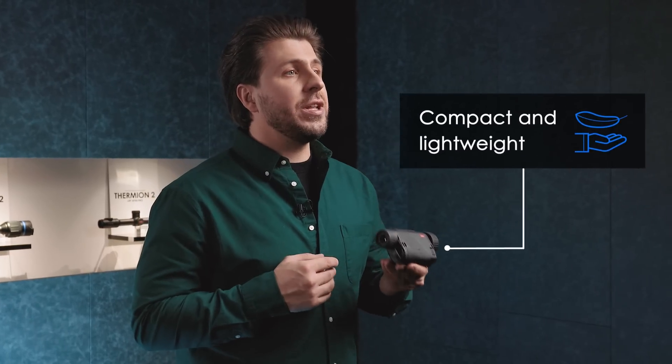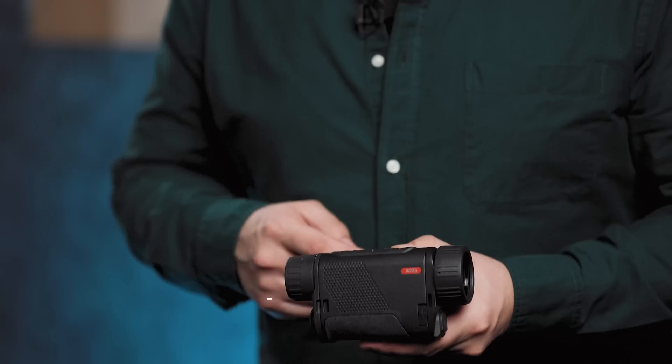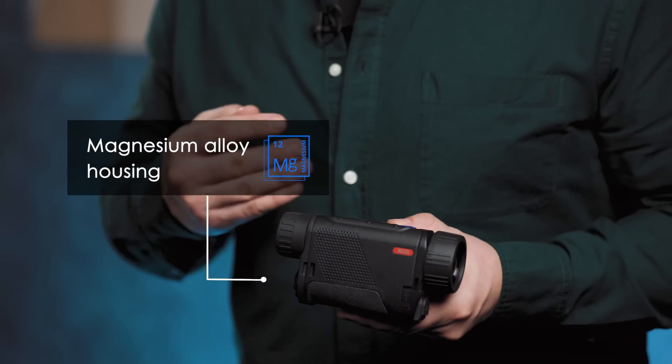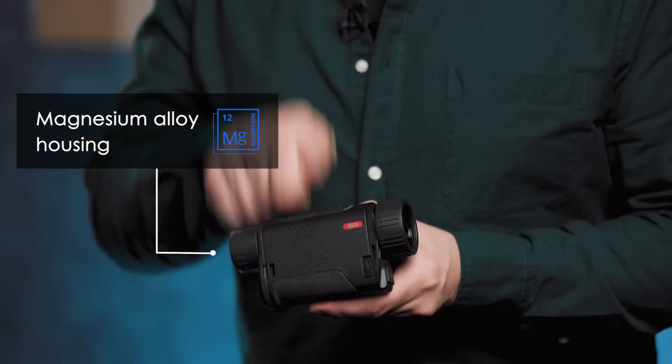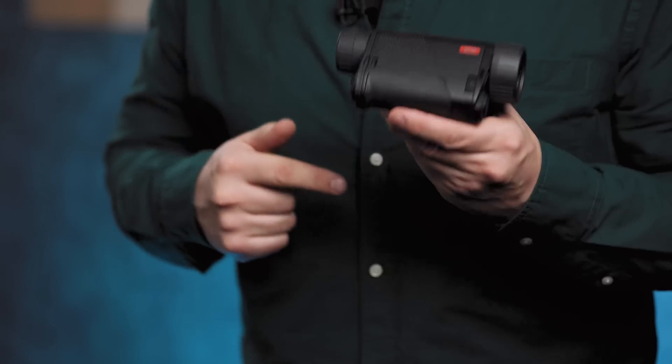These compact and lightweight Axions are designed for constant and often hard use. The high-quality reinforced magnesium alloy housing is light and strong and reliably protects the inner parts of the thermal imager from shocks, drops, moisture, heat or cold.